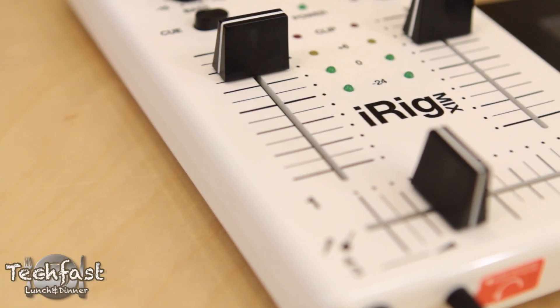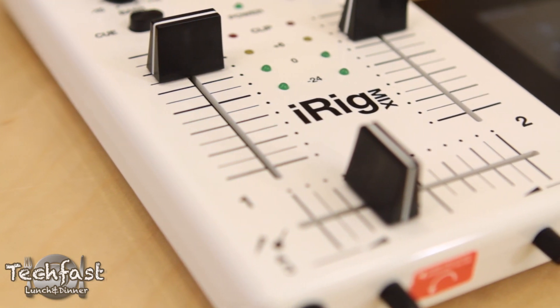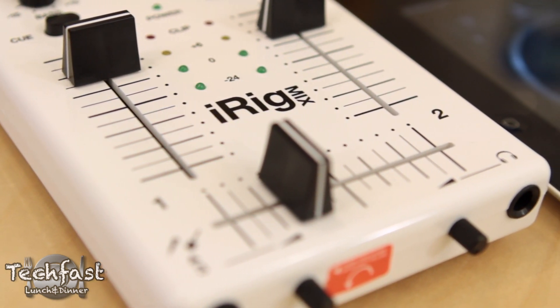Hey guys, Jonathan here with TLD with a review of the iRig Mix from IK Multimedia. It is a mobile DJ mixer geared for iOS devices.